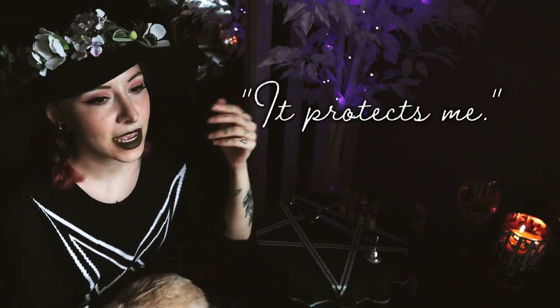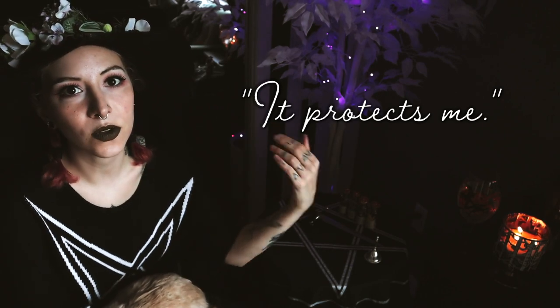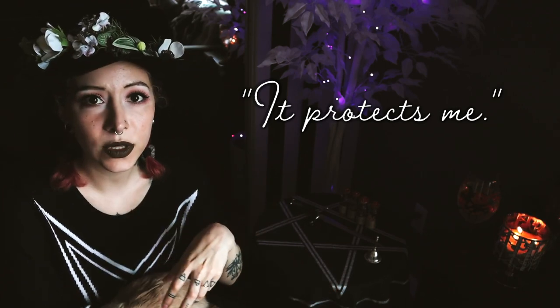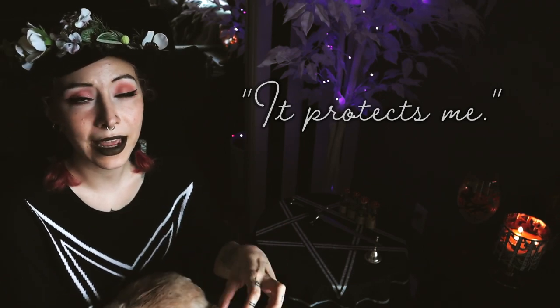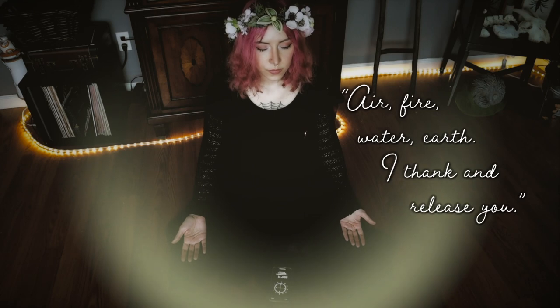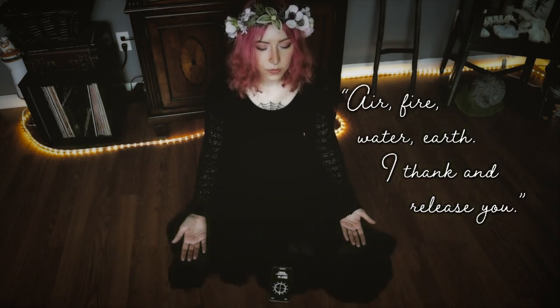In my full casting, I feel like it's less important to say 'it protects me,' just because we're doing that full cleansing, that full use of each of the elements — we're drawing the circle with them, so I feel like that is protecting me. Since we don't do that here, I like to replace that with a confident, clear affirmation that I am now protected. To close this circle, all you need to do is thank and release each of your elements and visualize your circle drawing back into the earth. The circle is closed.